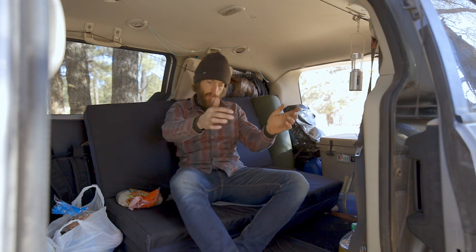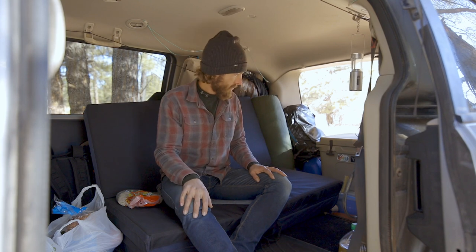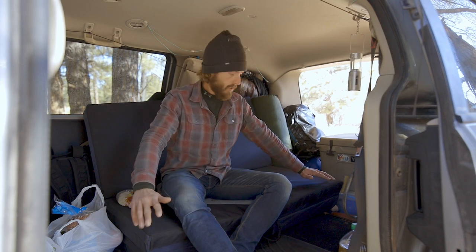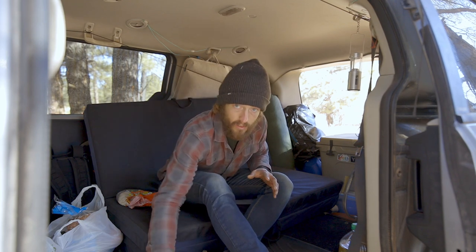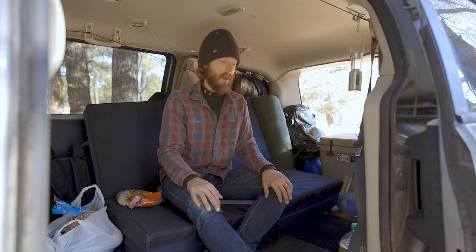It'll flip out pretty easily into a bed — I'll give you guys a full tour later. I think I'm going to build just a simple floor in here: a half floor here, and then some sort of sliding system up front so I can access all the storage that's in the floor. I think I'll call that done.